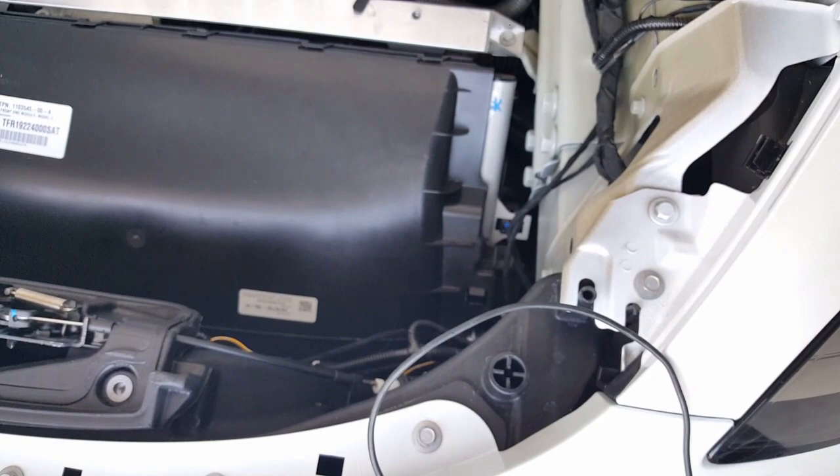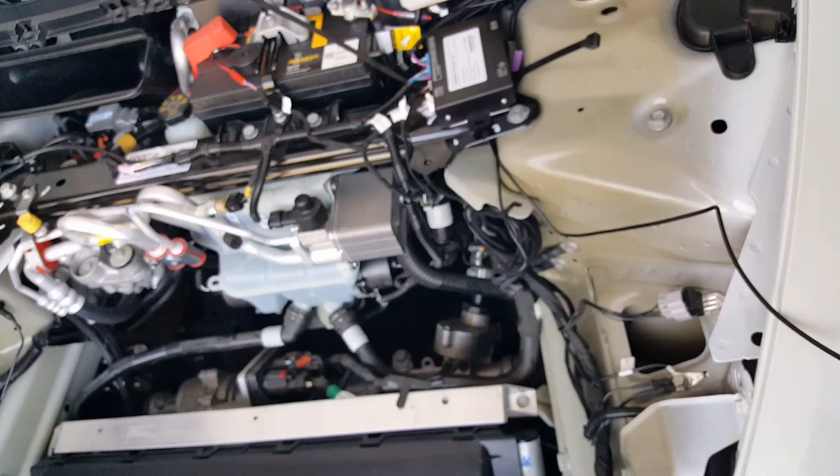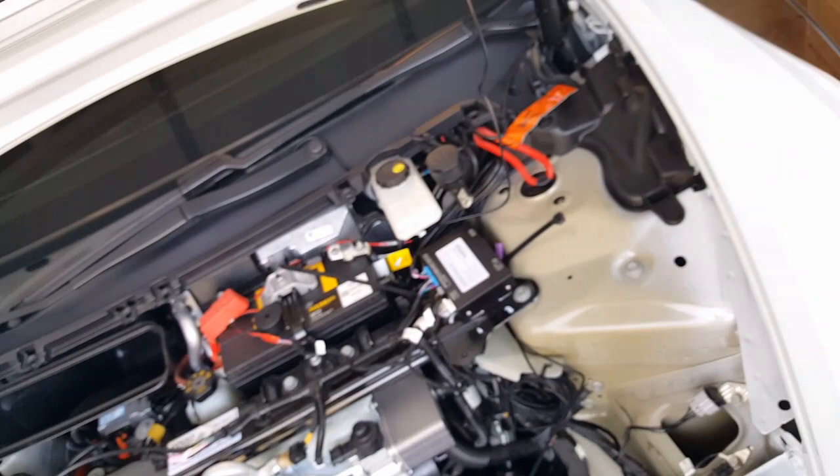And then one more final one is this guy here — figure out how we're going to bundle this. We might have this have its own little loophole. It's just a huge positive cable wire. I mean, this is probably one thing I can say — they probably only need less than six inches and yet they give you like 12 feet.